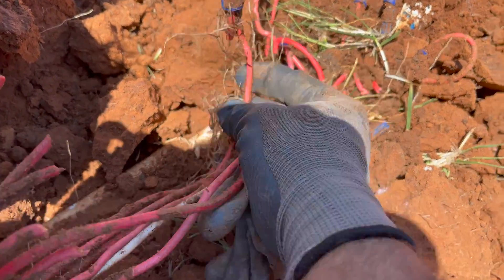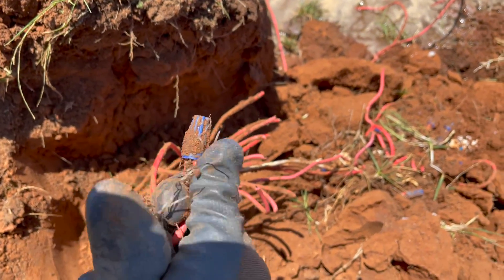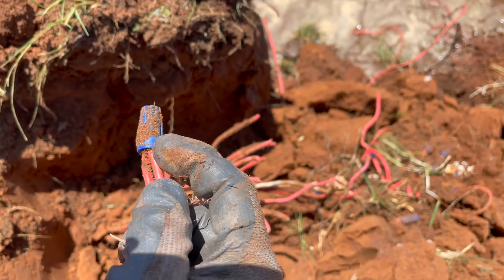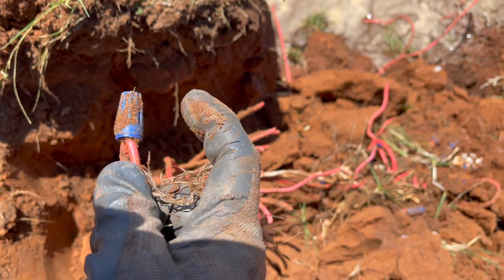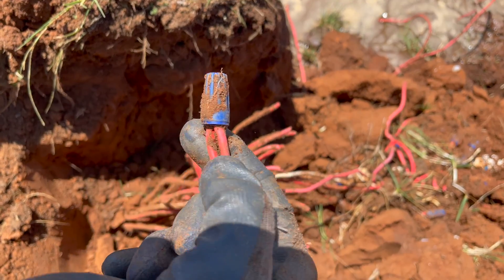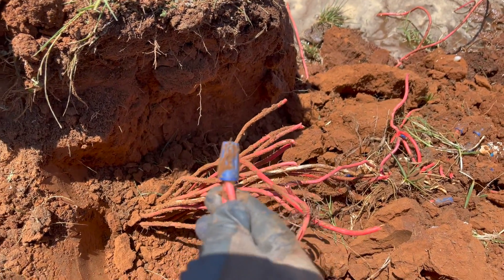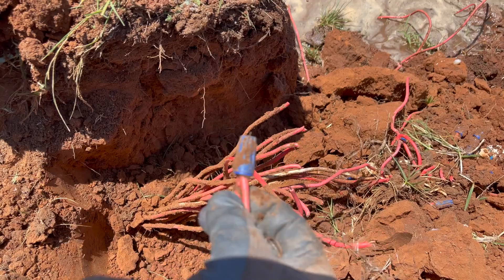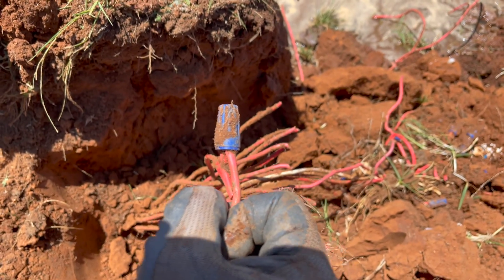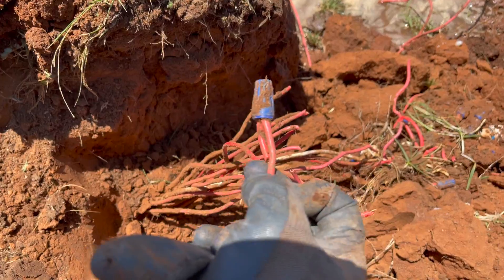Now number three: if you are going to bury a splice, I do not recommend it. These are waterproof splices — they do have some of that goop stuff in them — but for burying, this is not a good choice. I use them sometimes, especially if you're on a budget, but these are not going to last very long even in a box, and especially just buried in the ground. I'm surprised they hadn't had tons of problems already. Not the right splice to use if you're going to bury it, and I don't recommend burying it at all.